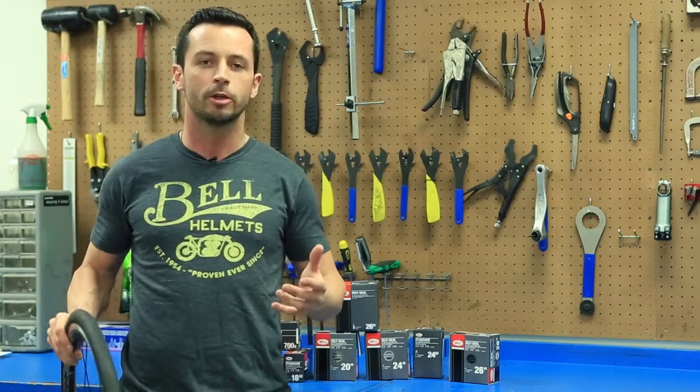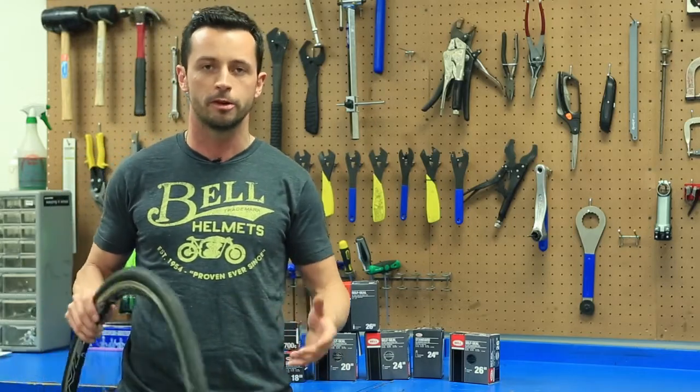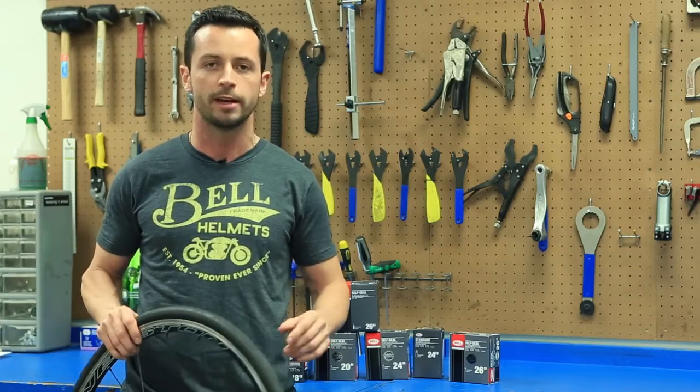Hey guys, it's Chris at the Bell Garage. Today we're talking about finding the right tube for your bike. There's three things you need to take note of before you head to the store.